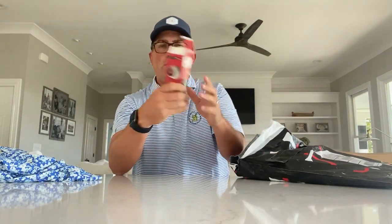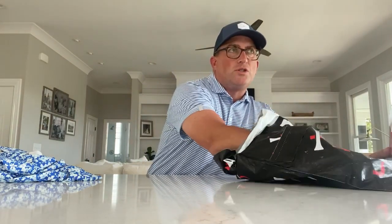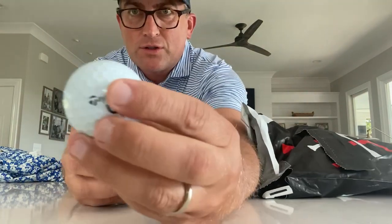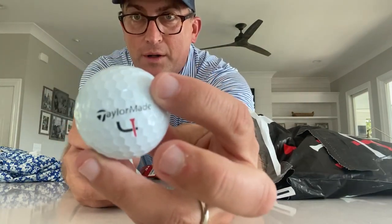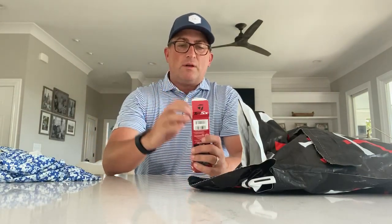This was a box of TP5Xs — there are probably balls rolling around in here because it got shoved into my mailbox. We have TP5Xs with the Short Par 4 logo on them. I use TaylorMade, so it's very good to get an extra sleeve of these balls as well.